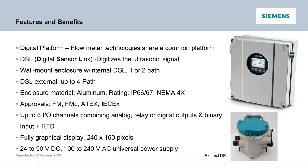For the wall-mount version, the DSL internal gives you up to one or two paths — one or two sets of sensors on one pipe. The DSL external allows you to get up to four paths. The housing is IP66/67, NEMA 4X, and comes with approvals for FM, FMC, ATEX, and IEC-EX. There are many configurable I/O channels that can be field-configured as passive or active, with various inputs and outputs along with pressure and temperature inputs. You've got a full graphical backlit display — 240 by 160 pixel — and a universal power supply, so you no longer have to order a transmitter as AC or DC.